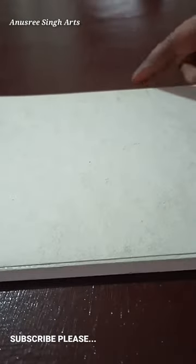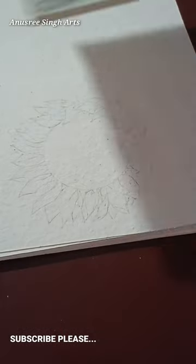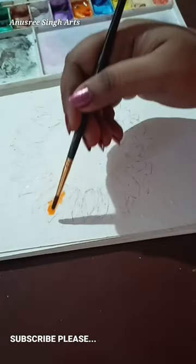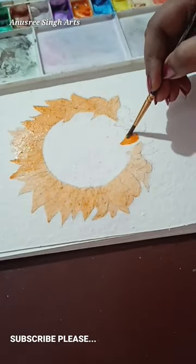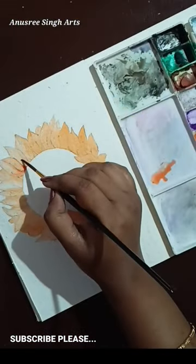In today's video I'm going to show you an interesting painting about flowers. This is my sketchbook of handmade paper and I have decided to paint with watercolor on it. Friends, there are many flowers you can see outside, like sunflower and moon flower.